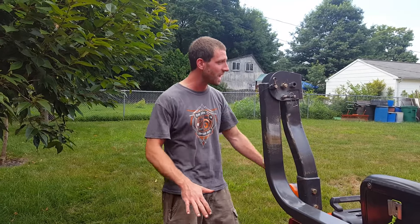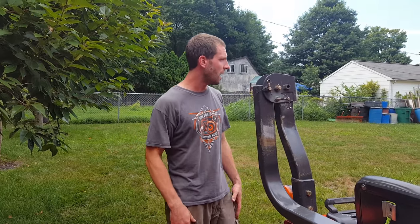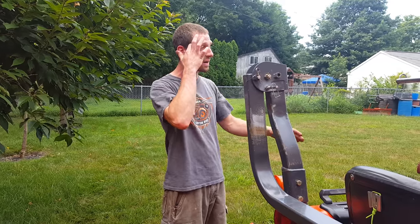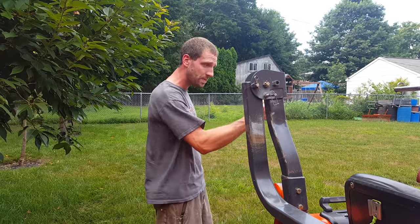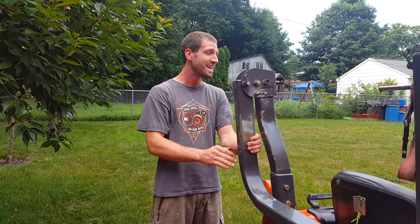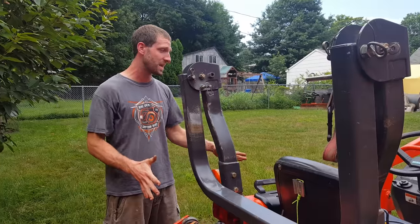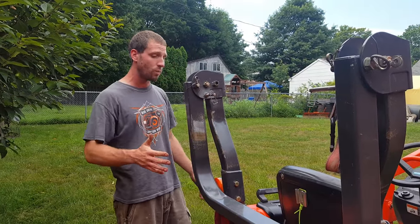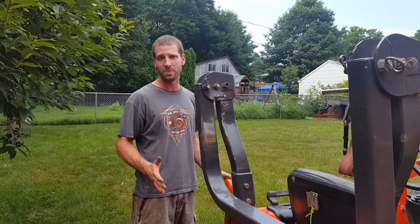This is a top-heavy machine. So if you've got a big bucket of stone and you're on any kind of incline, it can flip over. I suggest if you have a heavy bucket, try to keep the bucket low — if it does go to flip, you can drop the bucket immediately. Keeping the rollover protection up will do one of two things: it will save your life and help save the tractor from bending everything out of control, or worse, breaking your neck or back.